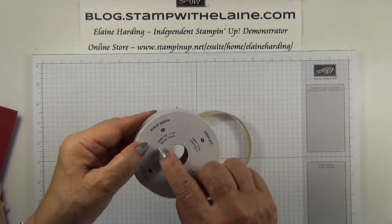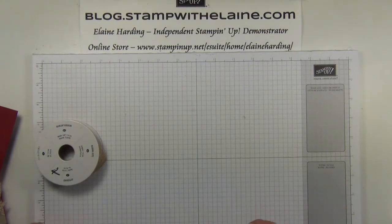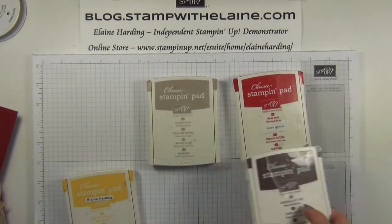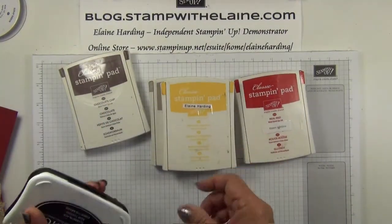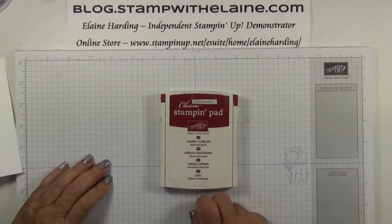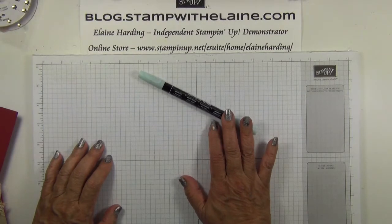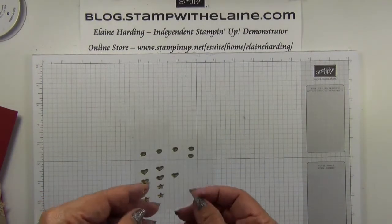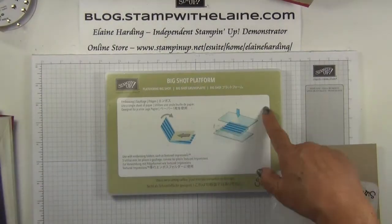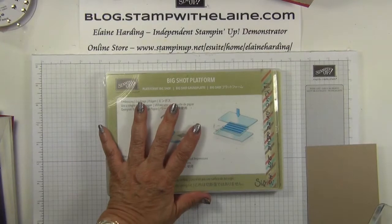I'll have a list of all the supplies in the Show More section below this video at the end. I need some burlap ribbon — this is 5/8 inches in width and we'll need about 13 inches, which is 34 centimeters long. The inks I'm using are real red, crumb cake, chocolate chip, and daffodil delight, as well as tuxedo black memento ink, cherry cobbler, and a blender pen. A Stampin' Write marker from the Stampin' range in soft sky. Some metallic shapes — this is the gold one. Big Shot and magnetic platform.